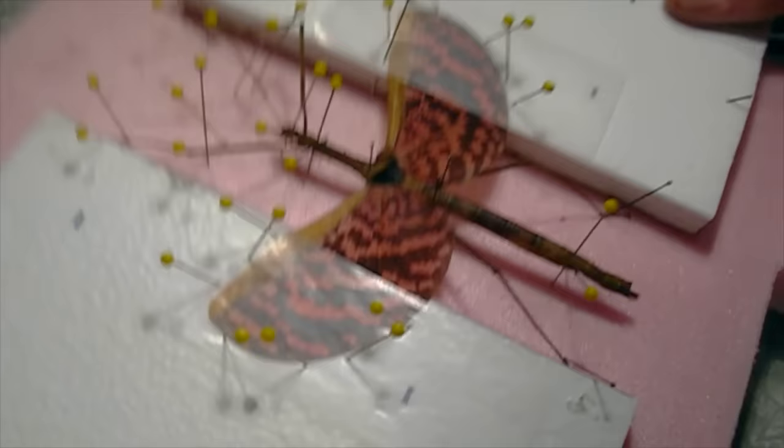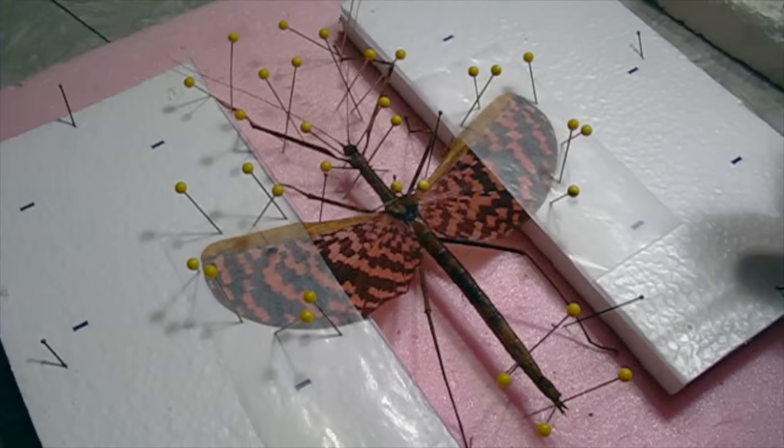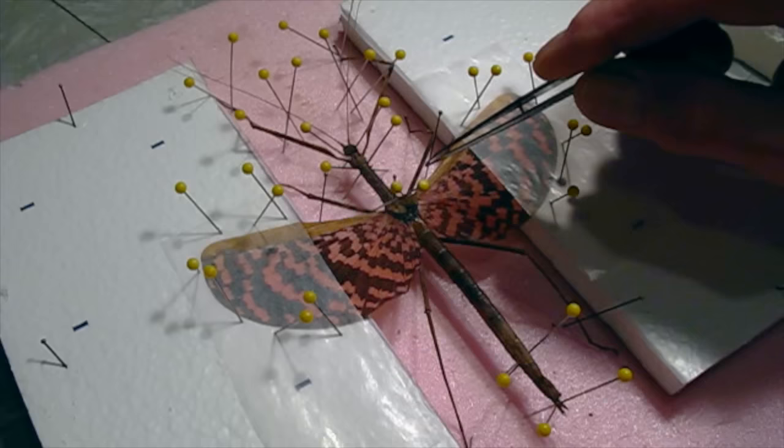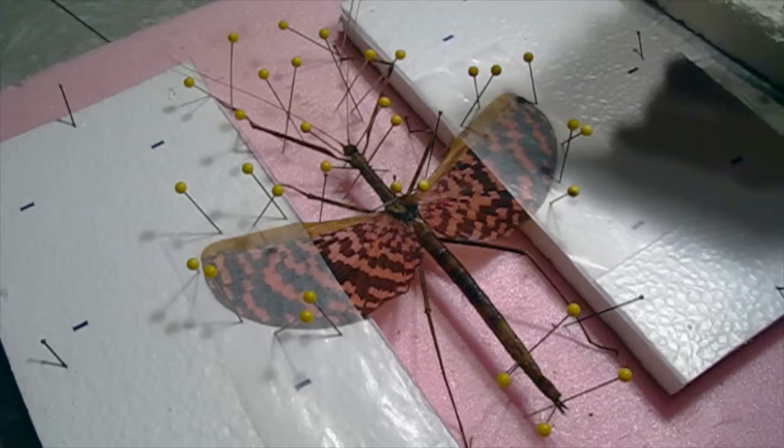We'll let that dry out — it'll probably take a couple of days. There's not much to them so it'll dry out pretty quickly. It's been about a week now and the specimen has dried. One adjustment I made is that I repositioned the middle legs — I had them going back underneath the wings, but I decided to put them up forward so you can see them. Both positions would be acceptable and natural for the specimen.